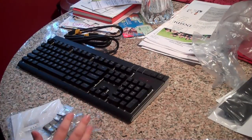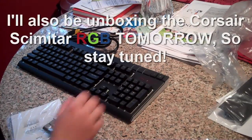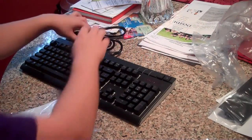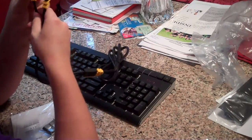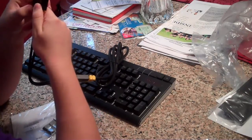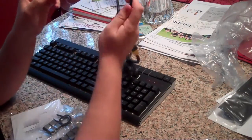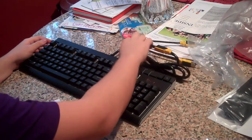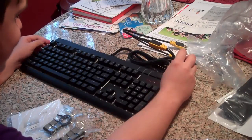In my full review I'll be miking up the keyboard itself and giving you a little taste of what it sounds like, since this camera doesn't have that great a microphone. As you can see there are two USB cords — one is for power and one is for the passthrough. But if you have USB 3.0 you can just plug the power plug in and leave the other one out. This wire is really thick; a lot of people complain that it wasn't a braided cable, but it's really thick and I don't see any real problems with it.